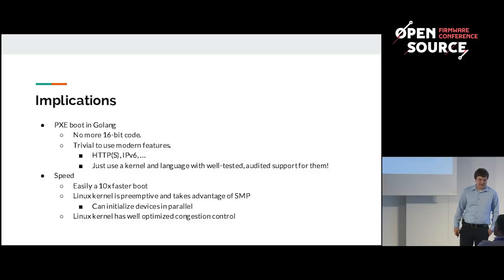Pixieboot in Golang is an isolated process — unlike in UEFI, if there's a memory issue it won't have any access to other processes. It's also a lot faster — about ten times faster boot speed. The reason is the Linux kernel is preemptive, so you can load multiple drivers at the same time. The Linux kernel has also been well optimized for boot time, and congestion control means network access is often much faster.